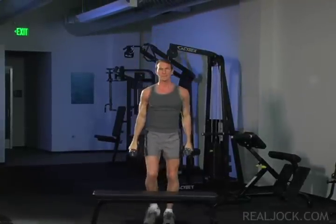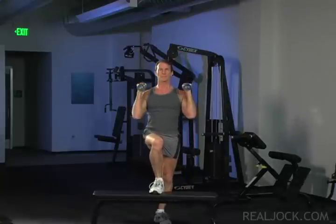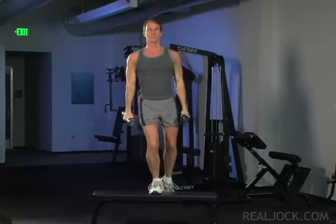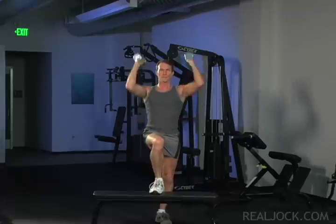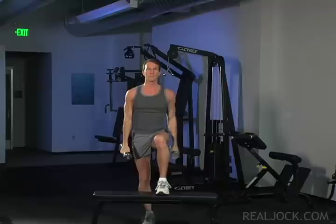Do not pause at the top. Immediately return the bottom foot to the floor. Perform a shoulder press as soon as your bottom foot touches the floor. Leave the top foot up on the flat bench and perform an entire set of step ups and shoulder presses with that leg in the top position, and then switch legs and repeat.